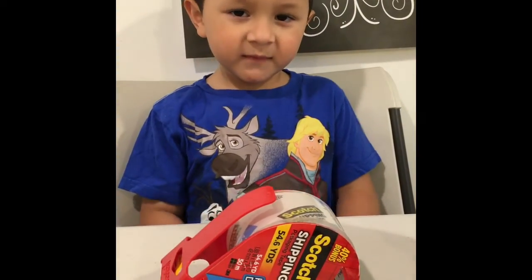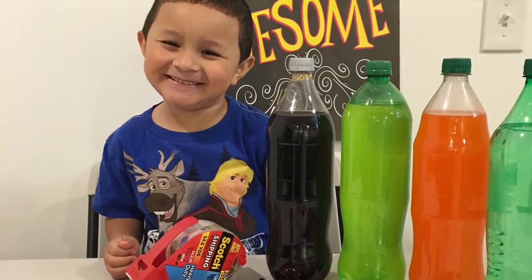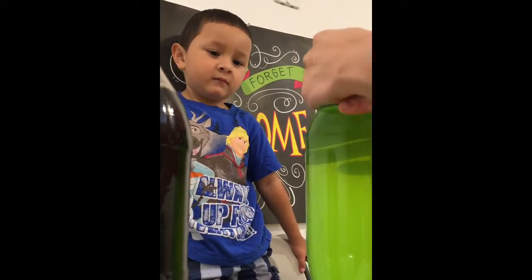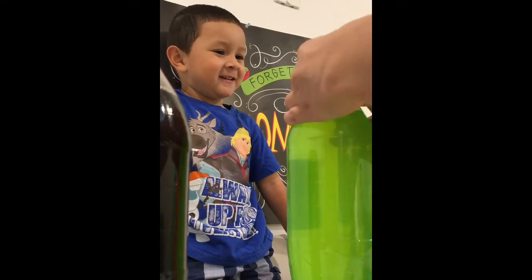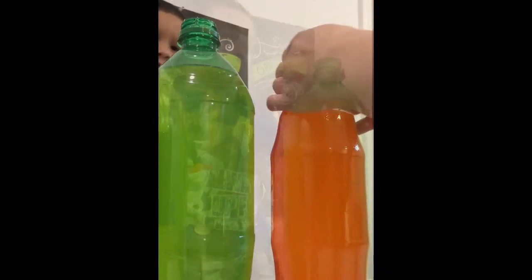You need tape! Open up the next soda! Open up the next soda! Open up soda number 3!